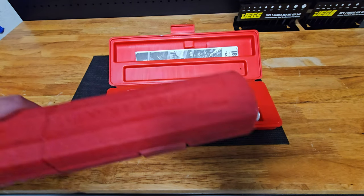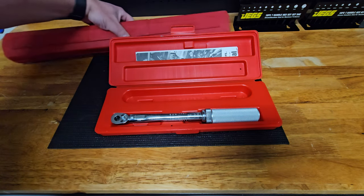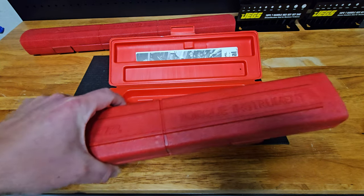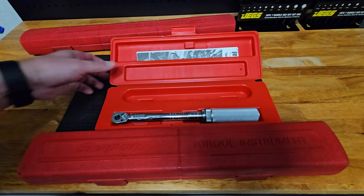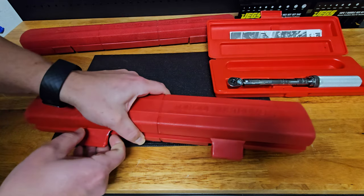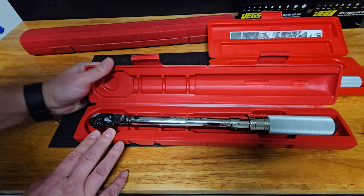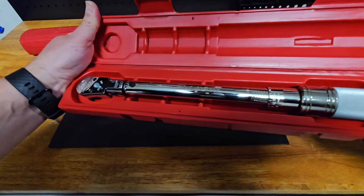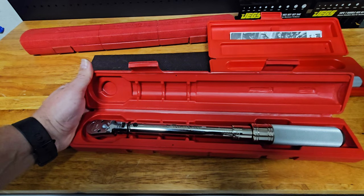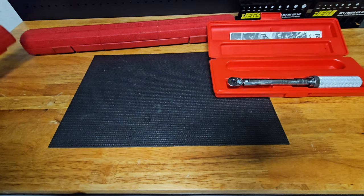I wanted to pick this up to complement the other Snap-on wrenches that I have. I do have a half-inch Snap-on torque wrench, and I also have this three-eighths inch which I have reviewed on the channel — I'll leave a link up here. So I have a complete set. This is a flex-head Snap-on torque wrench and it goes from 15 to 75 pounds — this thing has been so awesome and I've gotten a ton of use out of it.